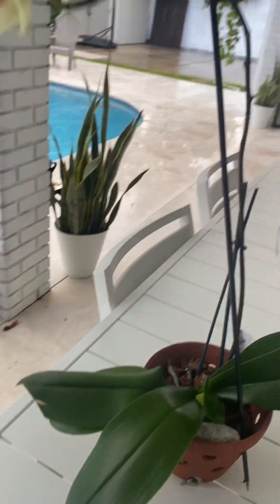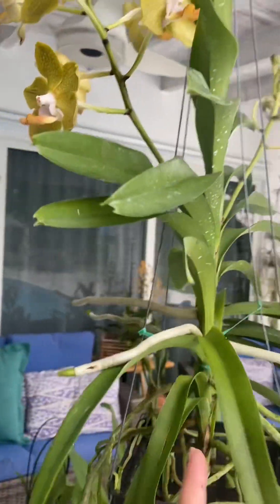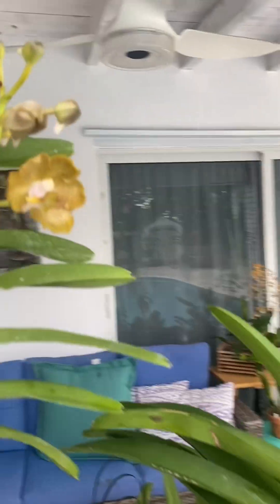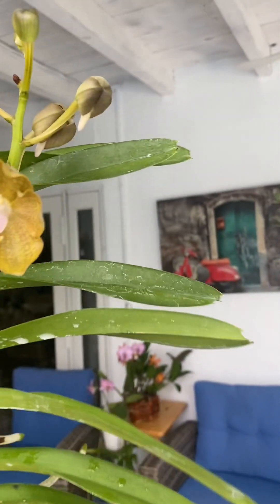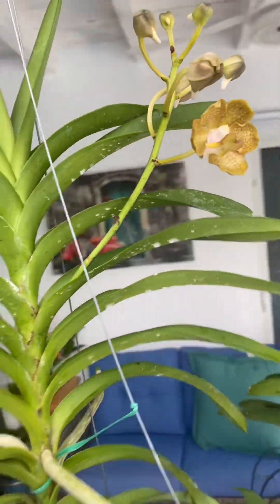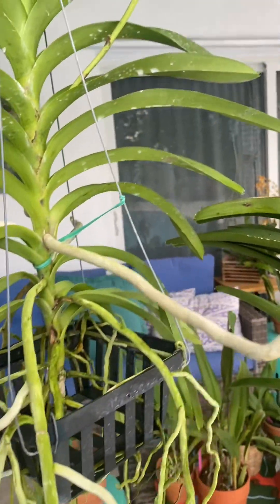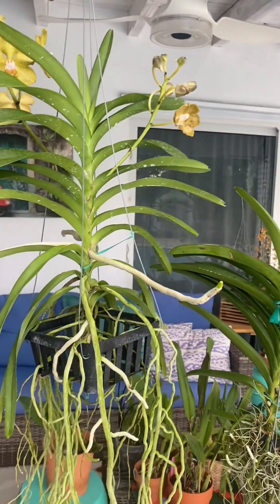Update number four on this latest vanda from Van Jong — this is Ben's Fragrance, and the smell is incredible, as I've mentioned. The second spike is just opening up. It already smells slightly, but it's already there — it's incredible.